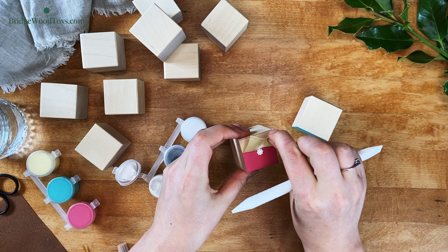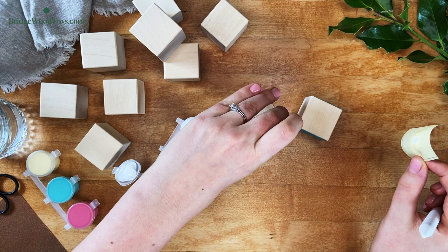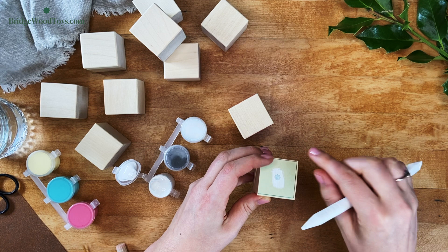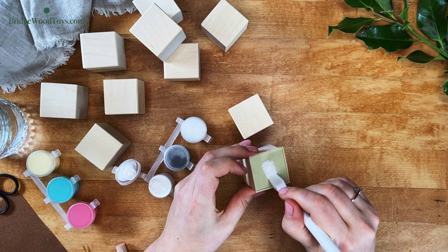Once you've finished both sides, set the block on an unpainted side to dry. You might find it easier to do all the star stencils on the blocks while they're resting on the table instead of holding them. Just make sure the stars are completely dry to the touch before flipping them over to apply the star on the opposite side.